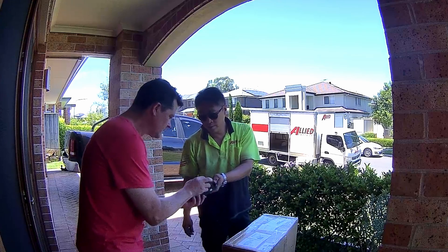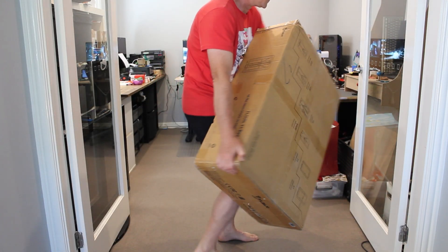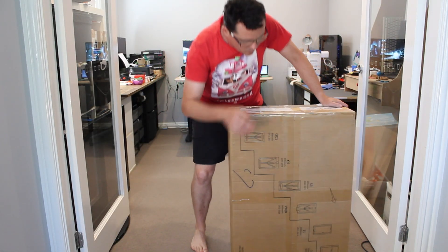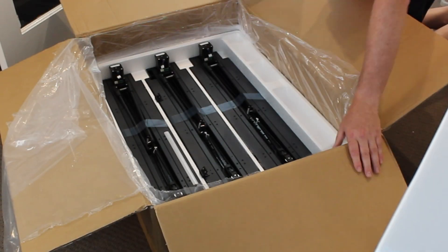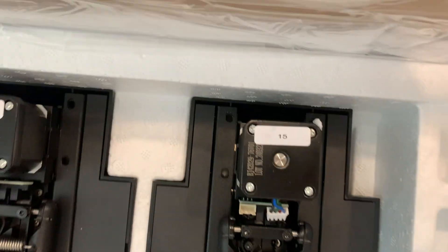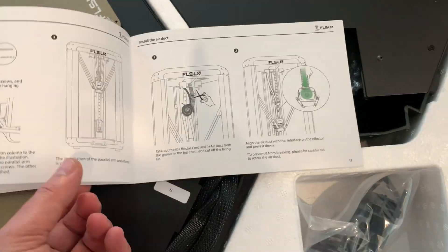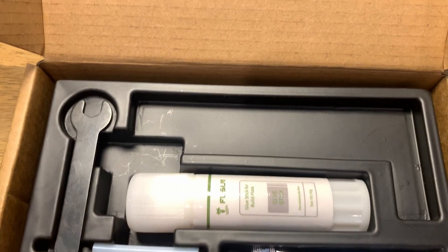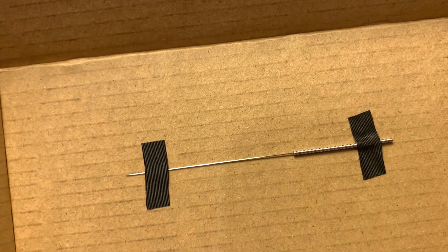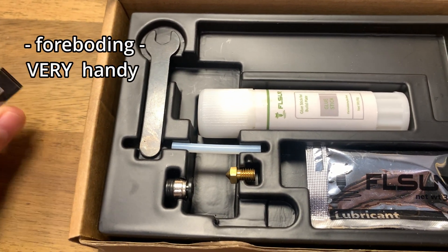I was expecting something big and this package didn't disappoint. There are a few layers of parts that are really well packed, as you'd expect from a modern printer. Everything's clearly labeled. There's a paper instruction manual, albeit much smaller than I expected. There's a box with a glue stick, all the allen keys you'll need, an extra nozzle, some lube, a needle for unblocking, a pressure fitting, and a USB which might come in handy.